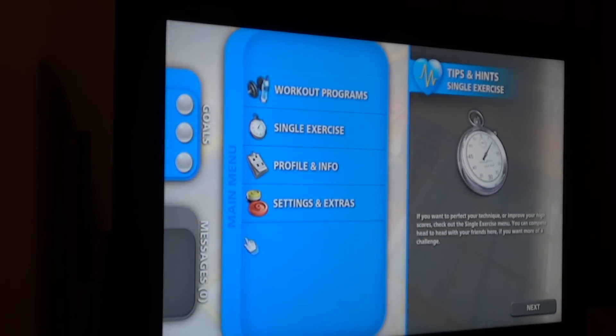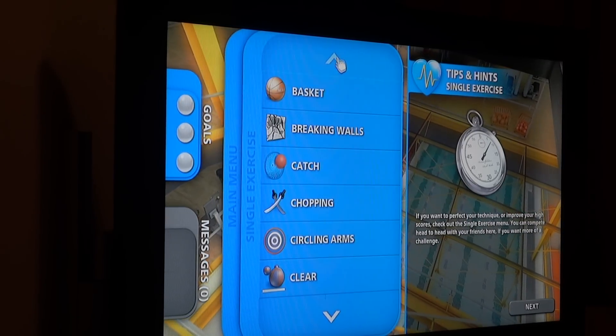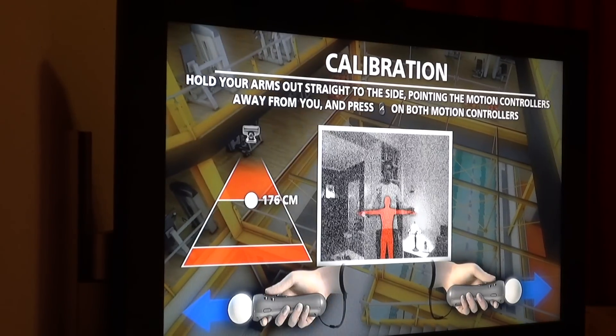So how do you want this session to roll? You can do individual exercises or, if you're feeling up to it, hit the full workout program. Yep, hands-up time.